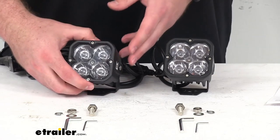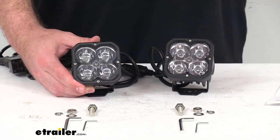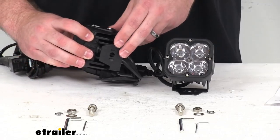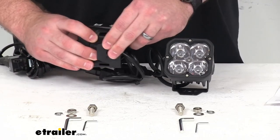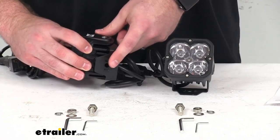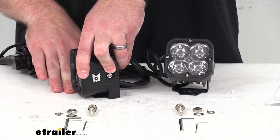It's very easy to get them installed. They are very compact, so they are going to very easily mount onto your bumper, grill guard, bull bar, or roof for a nice rugged look. The universal single-bolt U-bracket is going to provide a sturdy mounting base and allows you to adjust the angle of the light as needed.